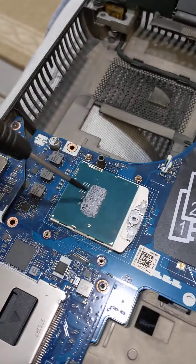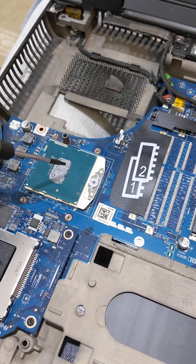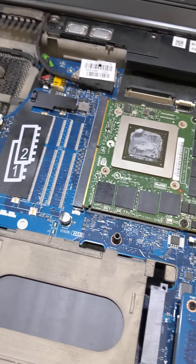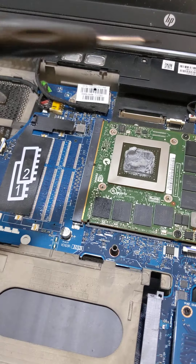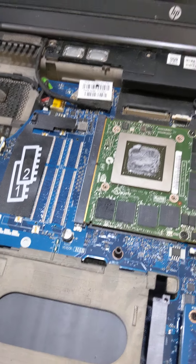I can see how smooth and effortless my streams have been looking lately, and how fast video editing happens — it's only going to get faster after I change this chip. I have to take all of this apart just to change this one chip. While I'm here, I'm also going to clean everything.